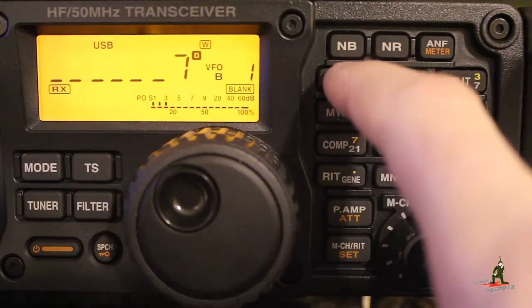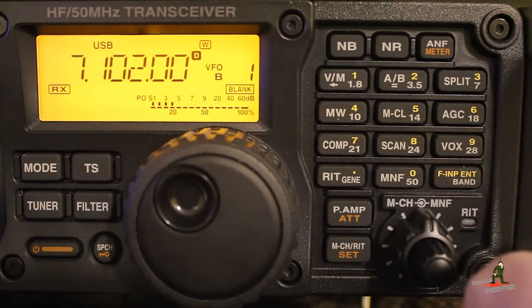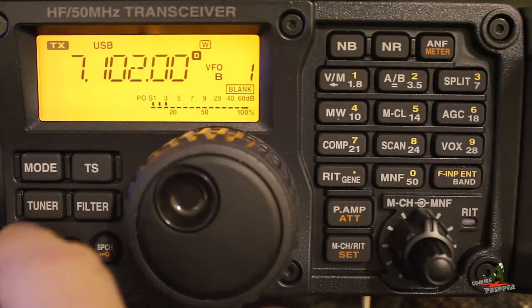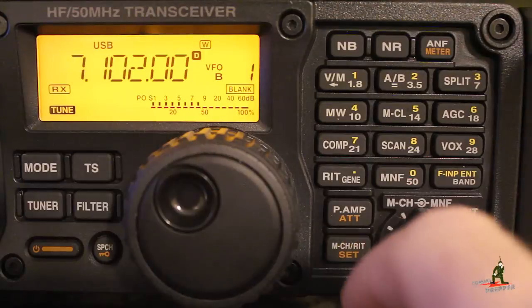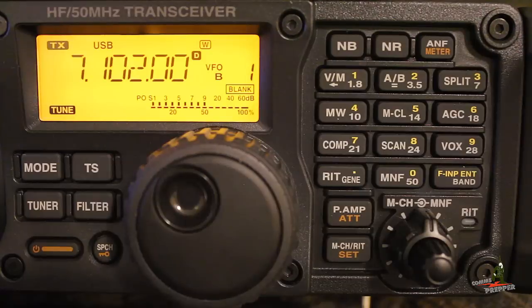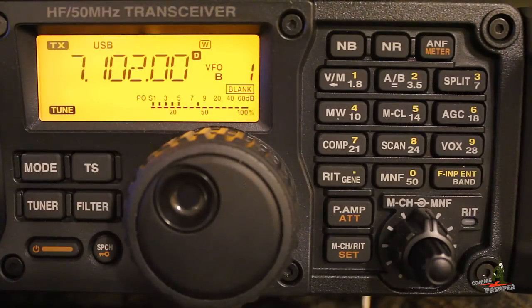We'll set our frequency to 7102.00 — that's the RMS station I use in the Catskill Mountains in New York. We have the software up and running; we'll go ahead and hit the tuner so it tunes. We make sure the data is on and the power is down to 50%, then initiate a connection with that station in New York. And there we have it — digital communications over HF radio from Northern Virginia up to the Catskill Mountains in New York. We're hitting 1400 bits per second speeds on the modem. With this data link we can send and receive HF email and keep in contact with family and friends during an emergency or disaster.